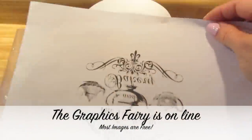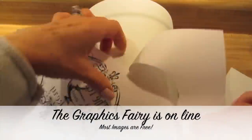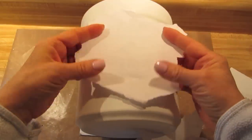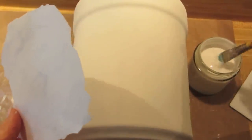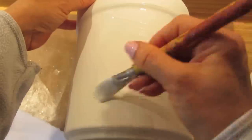Then I got a printout from the Graphics Fairy and I printed it in reverse. You want to tear that out as opposed to cutting it — cutting it can leave a ridge or a line. So when you tear it out carefully, place it down where you'd like it to go. I'm using matte decoupage glue, the matte finish, and placing it just in the area where I want to place the transfer.